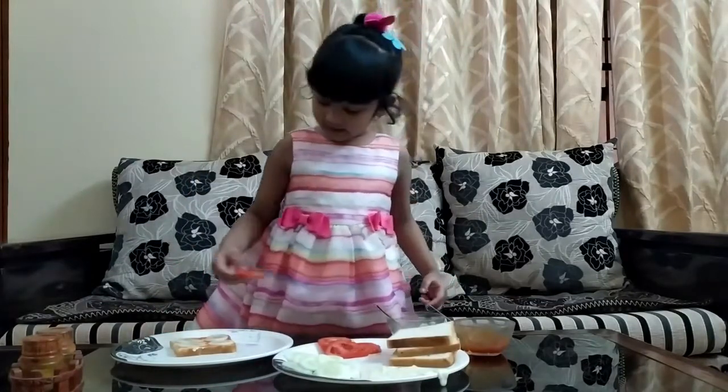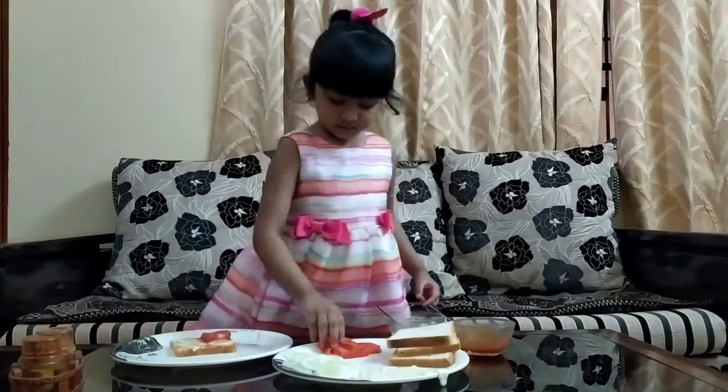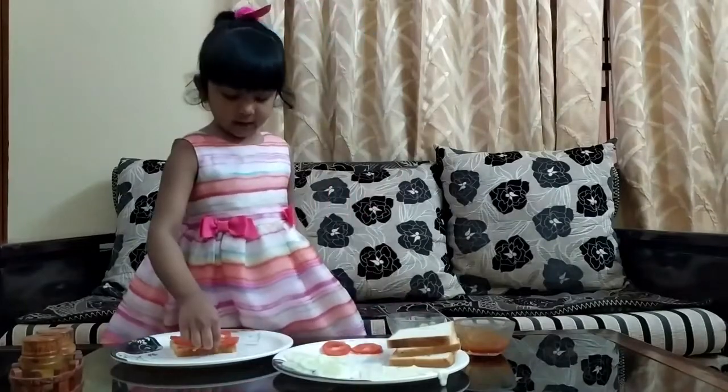I am going to add tomato, this is a cheese.